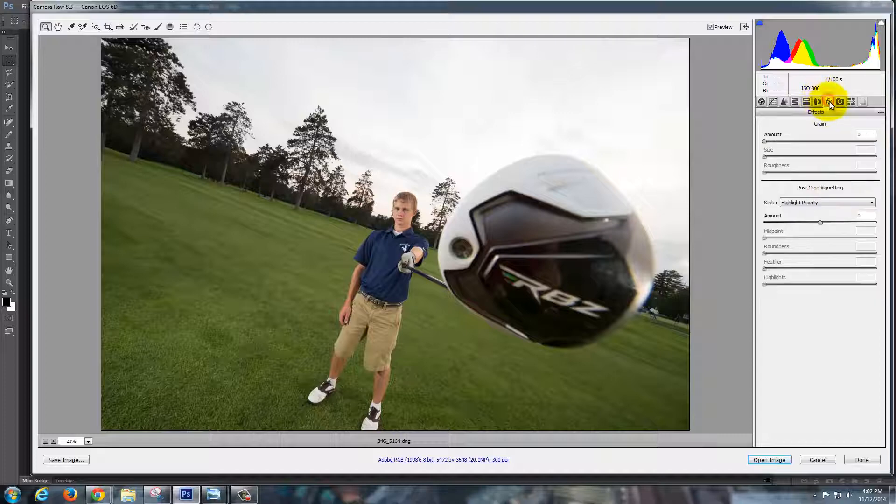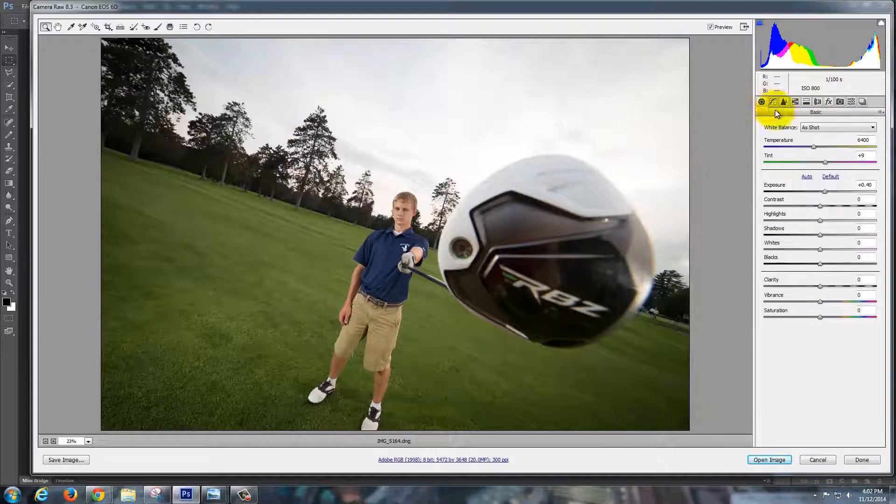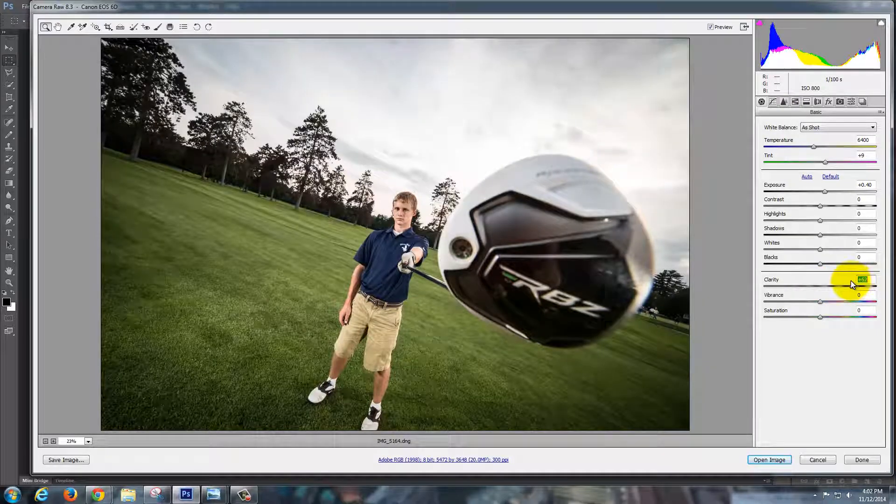Then I'm going to go up to FX and bring in some vignetting — that's going to make the sky more colorful. Then I'm going to take Clarity and really pump that up. Now you're starting to see it look a little more edgy, and basically that's going to make it show more definition between colors quite a bit.